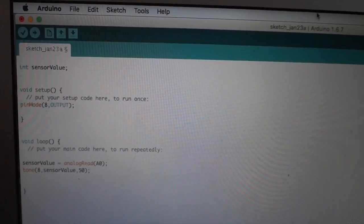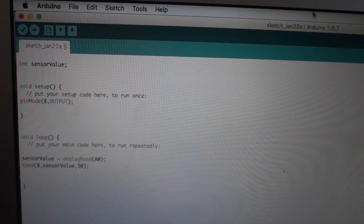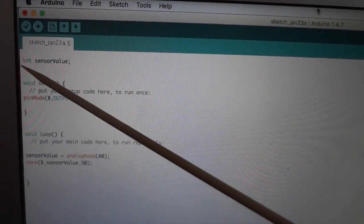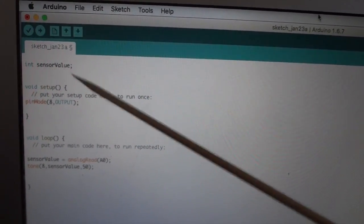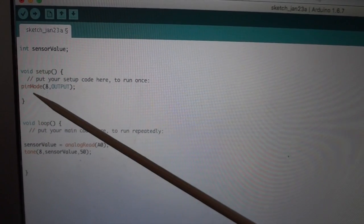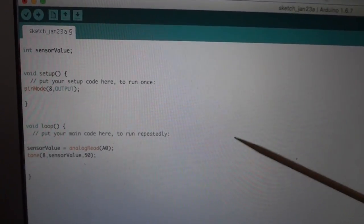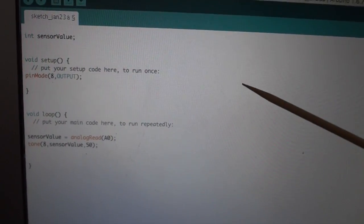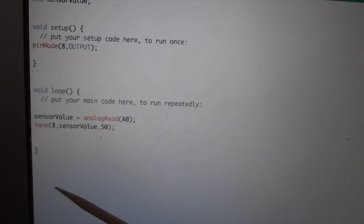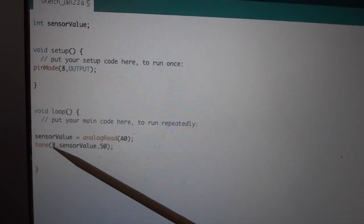Now that we have completed the hardware, we will look into the code that controls the Arduino. First, we need to download and open the IDE program from Arduino. Any Arduino program has three main parts. The first part is where we define the variables — in our case, sensor value. The second part is the setup, where we tell what pins and what type we will use — in our case, digital pin 8, which is an output connected to the piezo. The third part is the loop, which repeats over and over. In our case, the information from analog pin A0 from the photoresistor is sent to the piezo through digital pin 8.